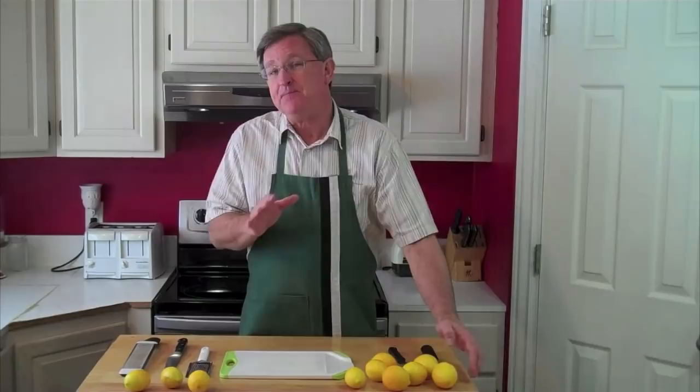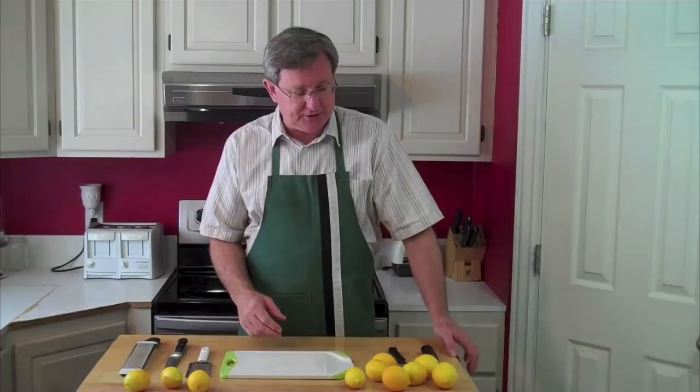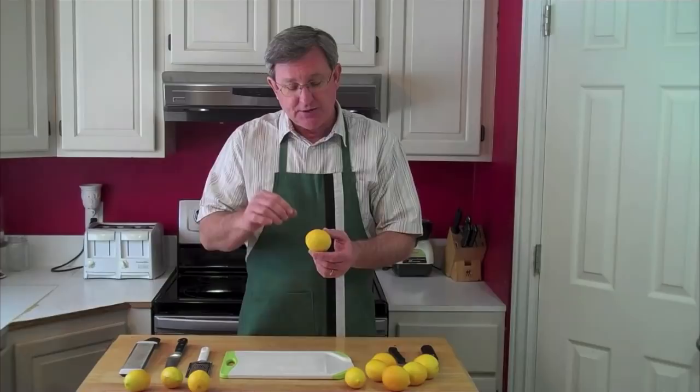Zesting citrus fruit — that's going to transfer across the borders of the different fruits. But I love these lemons because they are certified naturally grown, meaning there's no pesticides used on these, so you can use the zest with confidence in any dish that you have.